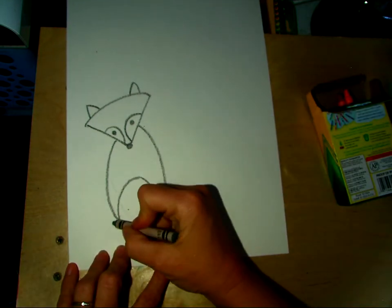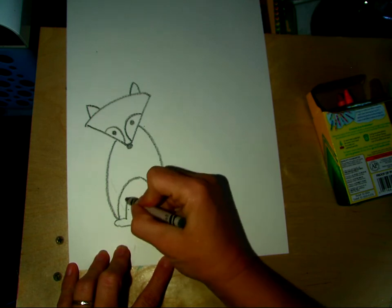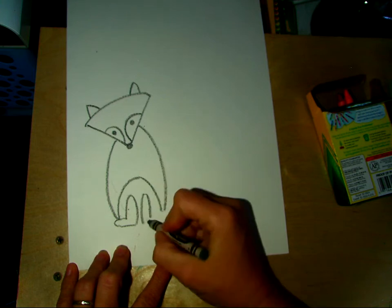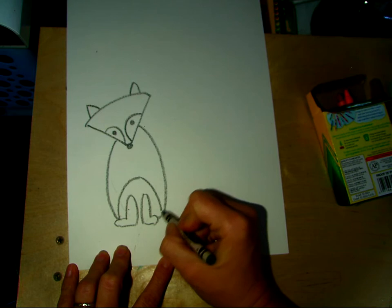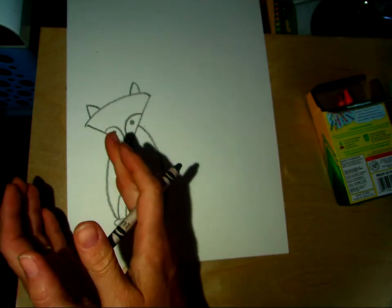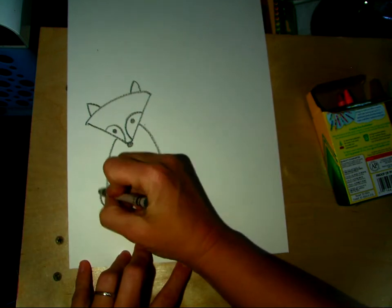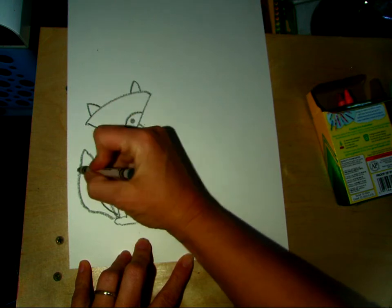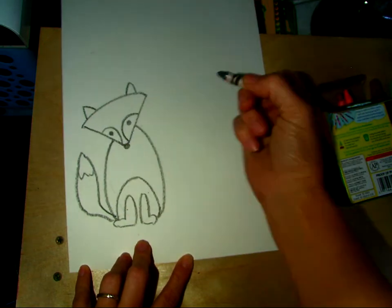Then his legs, his little feet — kind of like a boot, but it has a curved top. This comes down all the way here, and then his tail. They kind of have like a narrow tail and then it gets bushy. So we are going to create a very bushy tail that gets narrow and then has like this white tip. So there's our simplified fox.